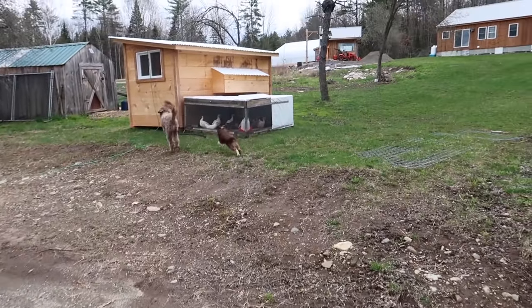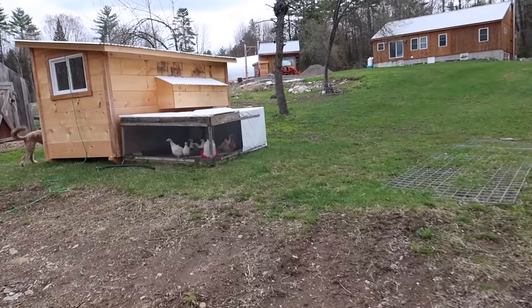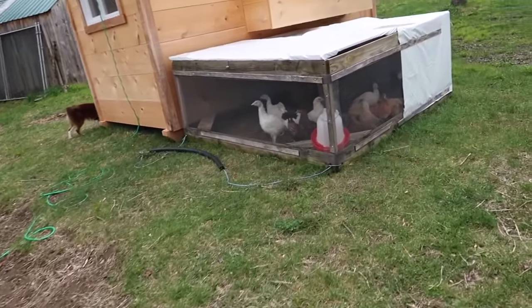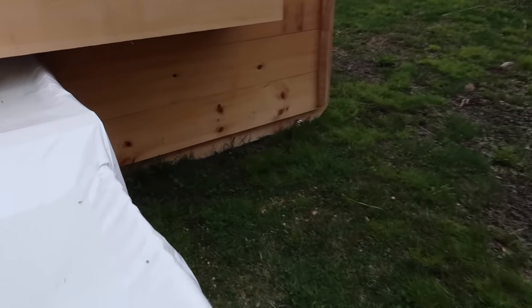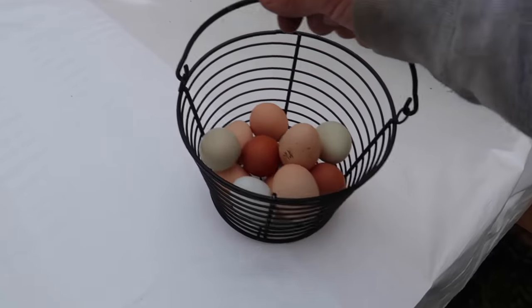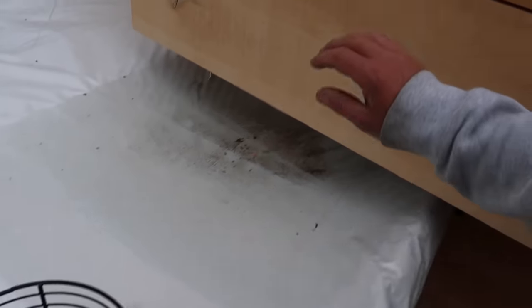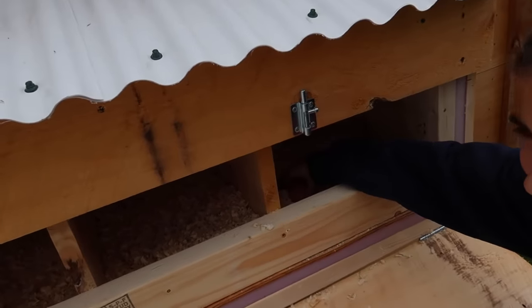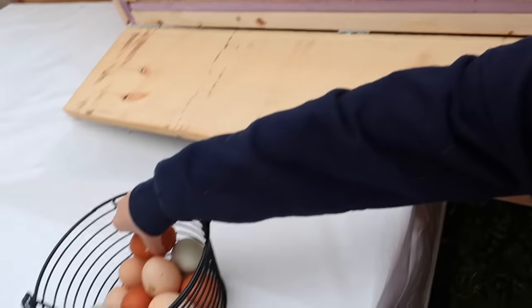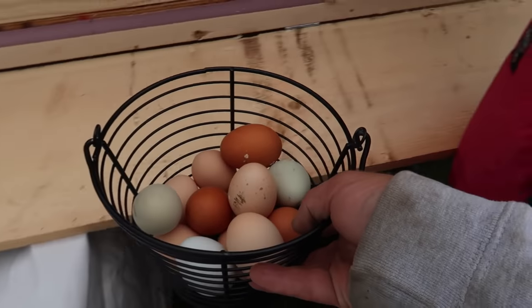Let's see how many eggs Rusty and his ladies have for us. We got to get your chicks some water and some more feed. I'm going to say two — yep, there's two. Two in the same box. So that means we got 14 today.